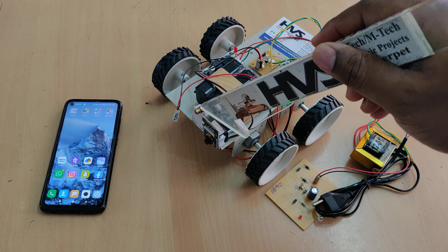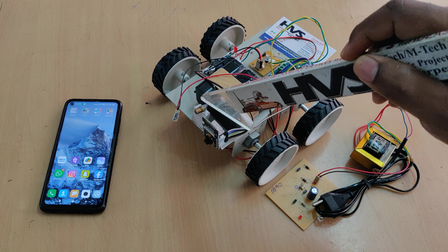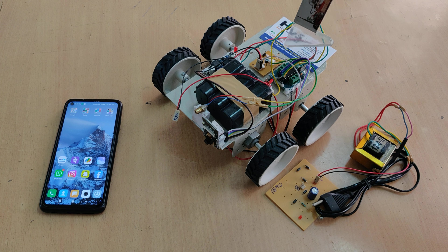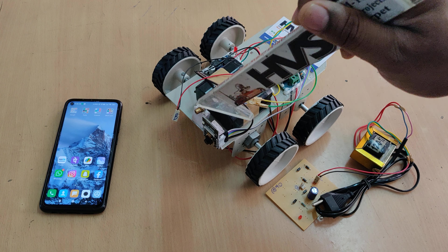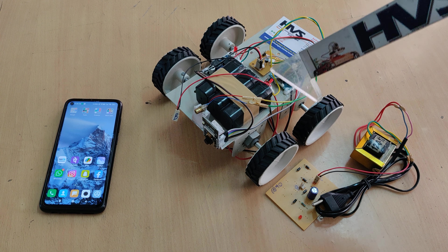We are using the laser as a shooting gun. In real time this is going to be continuously on to check the point, and we are going to control the trigger with the help of this transistor board. For demonstration purposes, we will directly control the laser by turning it on and off with the transistor, which acts as a switch.